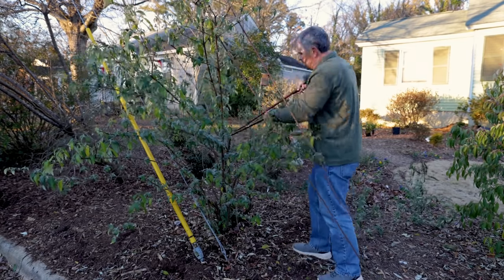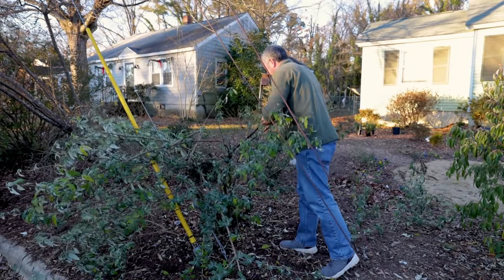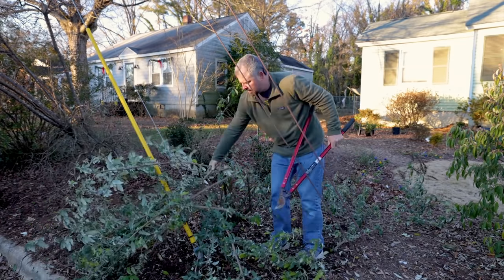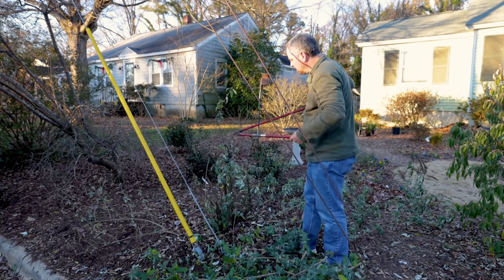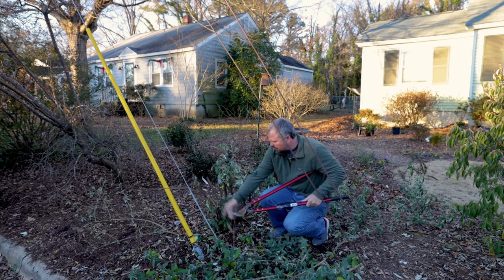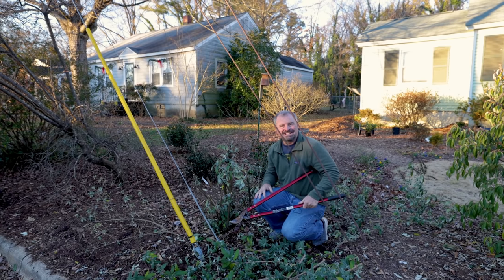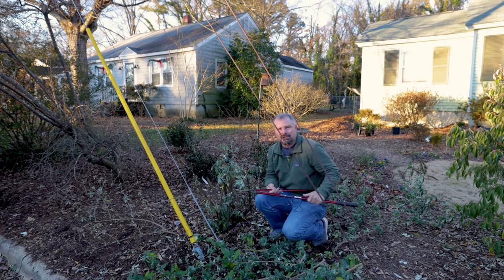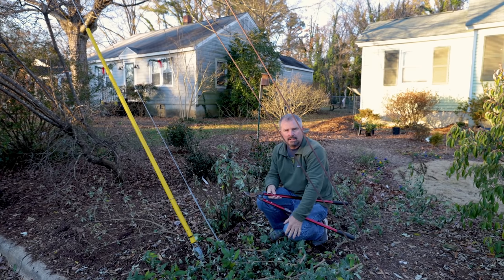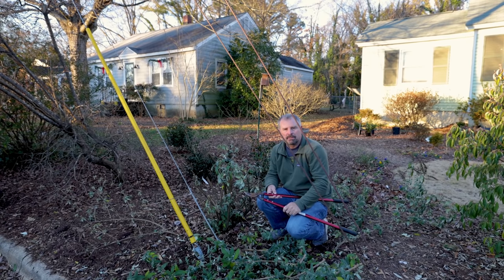Hand pruners would be completely worthless for this job. The right tool makes quick work of something — cutting right above any new growth. You'd think I've butchered the thing, but it'll be six foot tall again in three and a half months probably. It's the exact same thing: I've just left new growth. If you've got a completely dead piece, go ahead and eliminate that completely. I just took a seven foot tall butterfly bush down to about 24 inches tall in no time at all. This stuff can go in the compost pile, and that's it. Thank you very much for watching, and don't forget to subscribe to the channel for upcoming content.